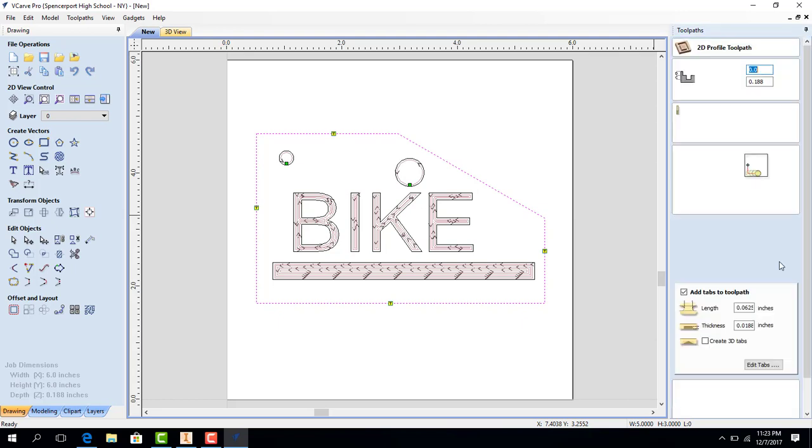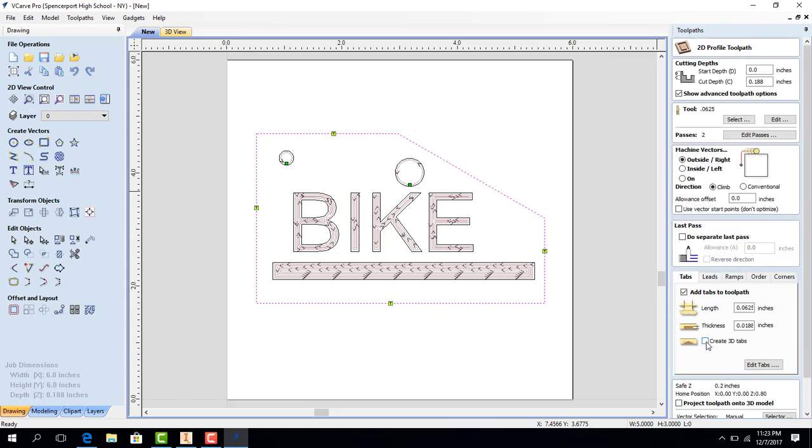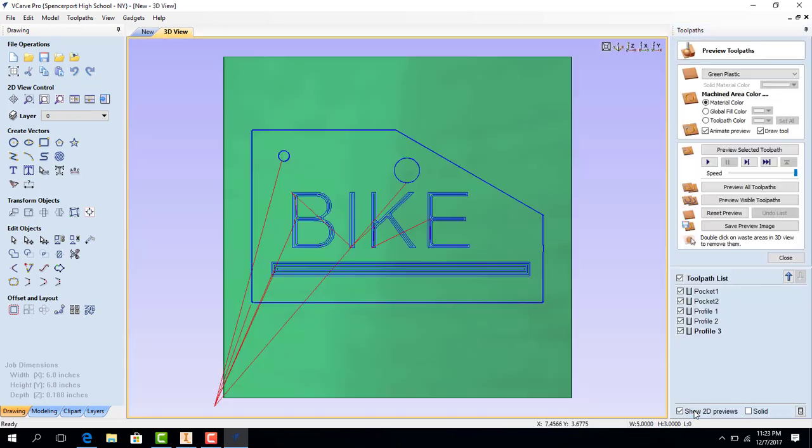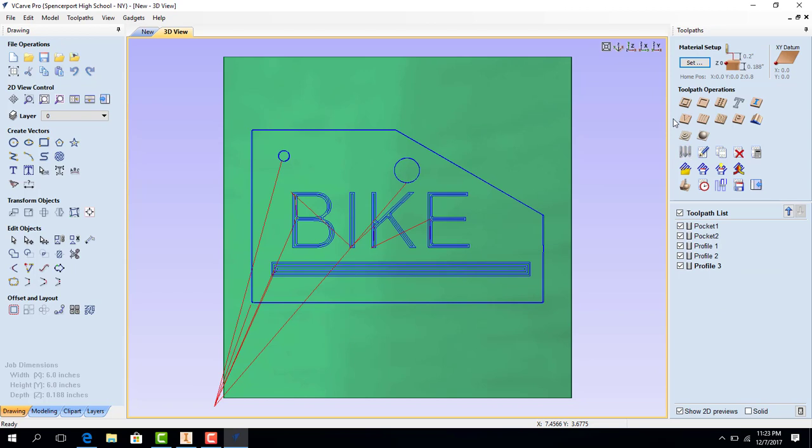Now our part is ready for making the toolpath for cutting. I'm going to hit Calculate. This one is going to be on the outside rather than the inside so we get full dimensions. And there we go, we're all set. It's five operations long, but it will all do it in one go — it will just switch to each step each time it's done.